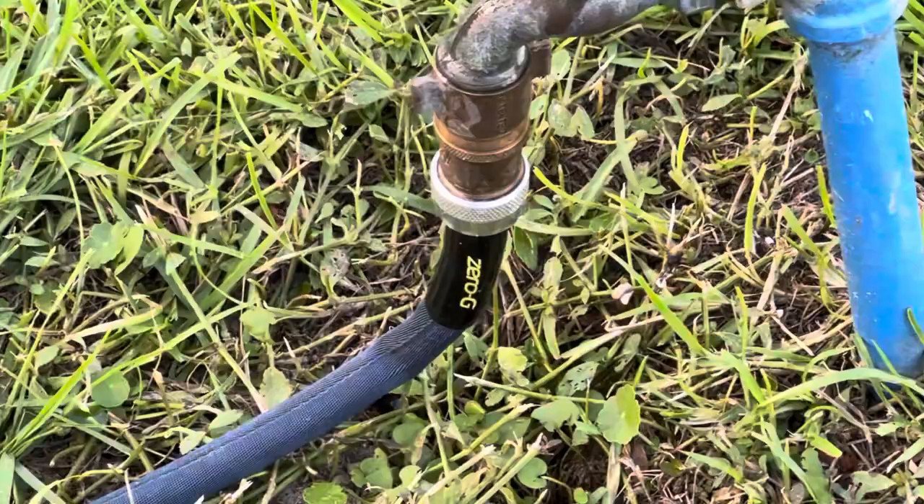The Zero-G hoses are really popular but we don't like those a lot — they don't bend, flex, or compress. Super expandable, though. I just got a basic water pressure regulator, which works really well.